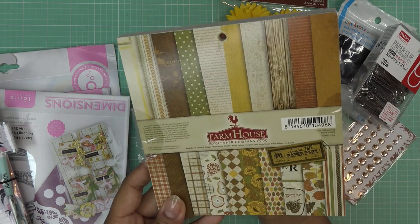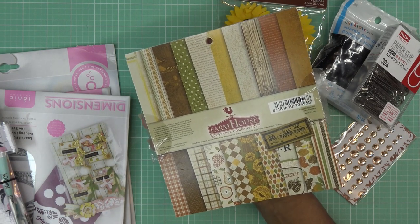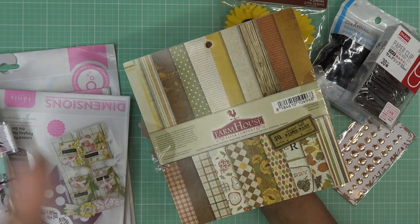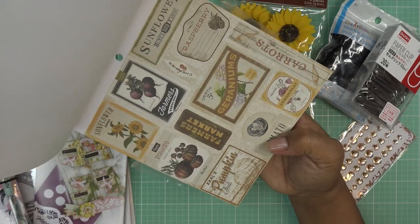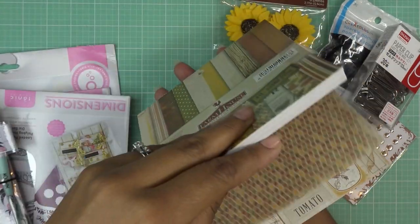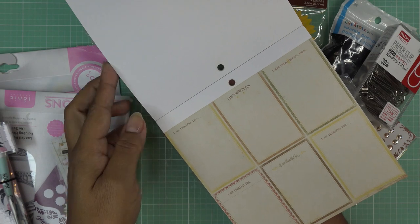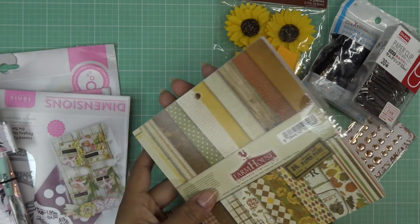I actually found this farmhouse paper pad. It's always like serendipity — I'm looking for something else or putting something away, and something catches my eye. I told you guys I don't even know where my fall papers are; I had de-stashed most of them. But looking through it, even the sunflowers — so cute! And the very front had these little tags I can cut, or little journaling spots. I'm going to use that in my swap too.